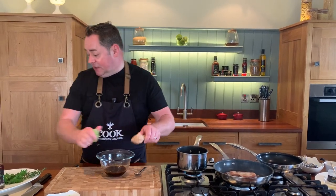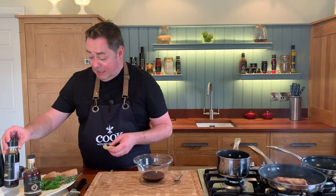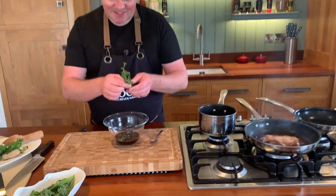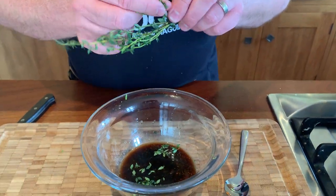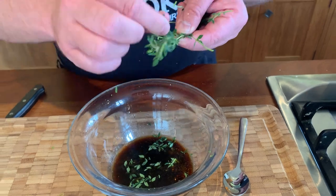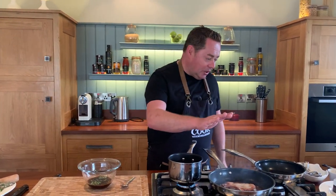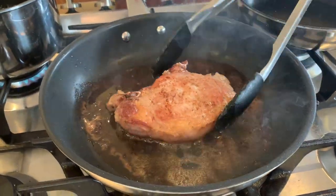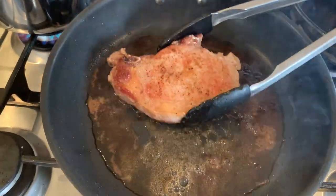This glaze can be made ahead. With the Simply Better soy and ginger sauce, the ginger is already in there so there's no need to add extra fresh ginger. Now I'm adding fresh thyme — we grow parsley, thyme, and rosemary in our polytunnels at the restaurant and at home. Just pick those little leaves off. Sage is also a really good herb with pork. We'll mix this all together and then drain off a little bit of fat from the pork pan.